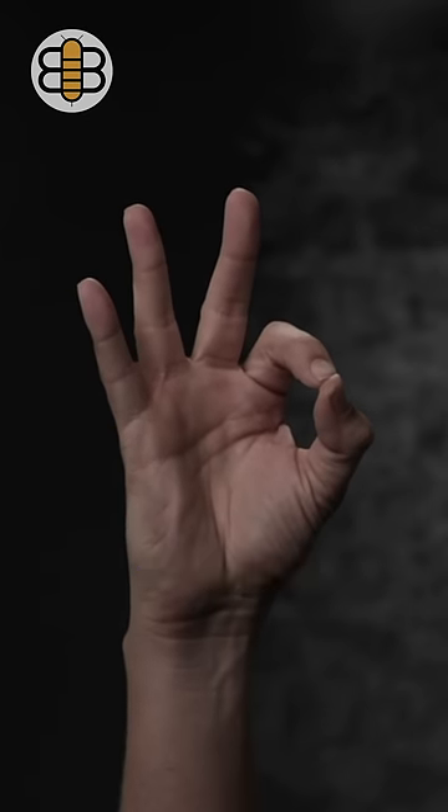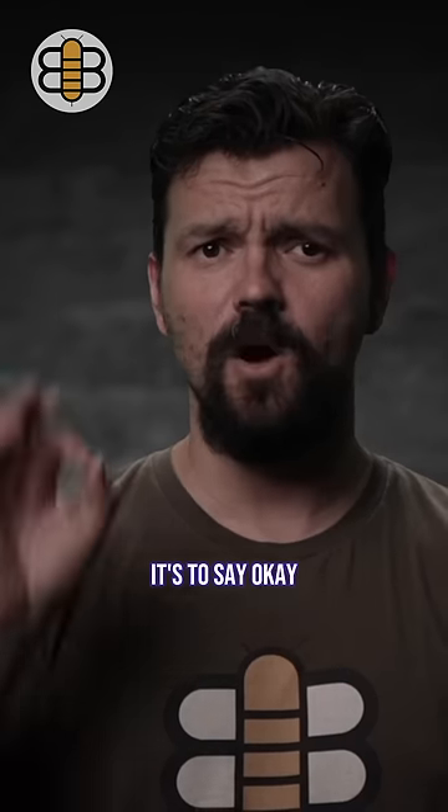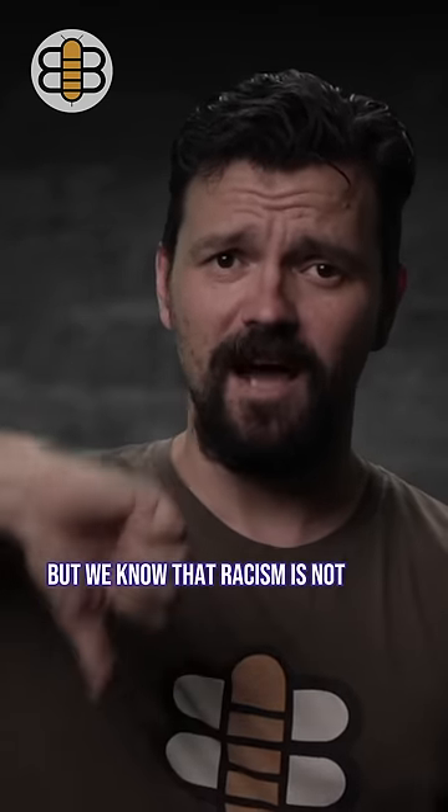Racism is A-OK. This racist hand symbol is very popular right now. It's to say OK, as in racism is OK. But we know that racism is not OK.